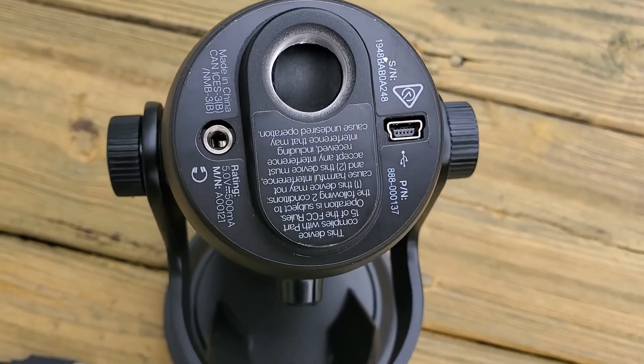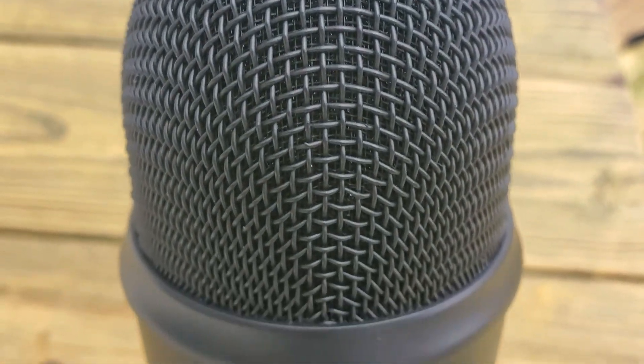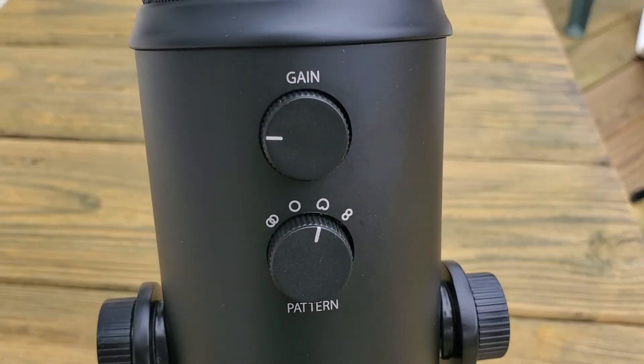Currently, what we're using it for is Lauren's vocal lessons that she has to do online with her vocal coach. It's really crisp — really decent, good audio for $150. I totally recommend it. And if you want more, step it up a little bit — pop a pop filter on it, clip it to your desk or mic stand, to stop those explosive P's so you won't have issues with your recording.